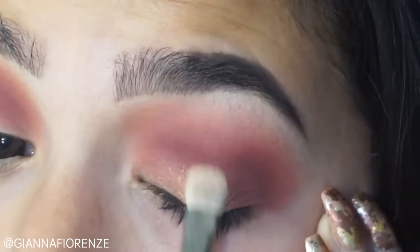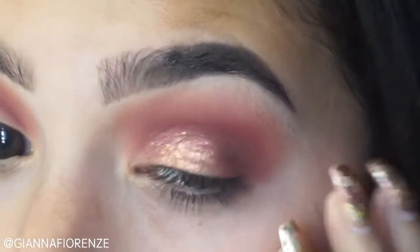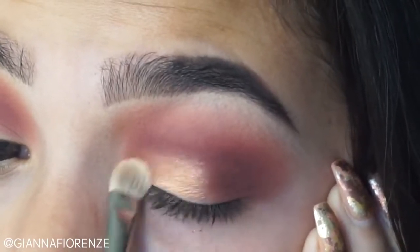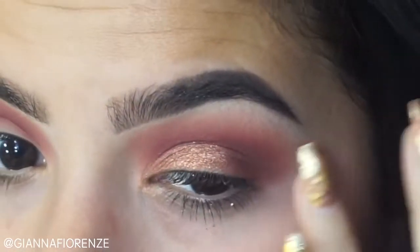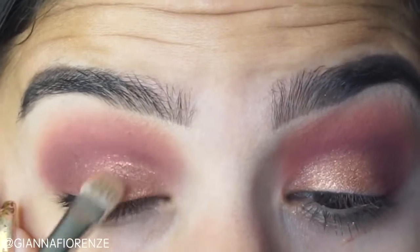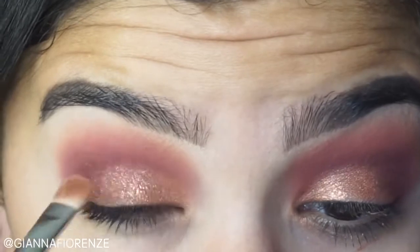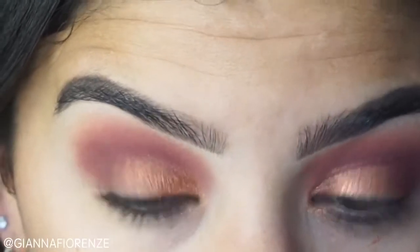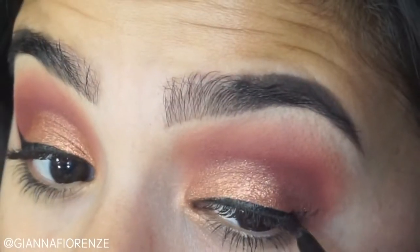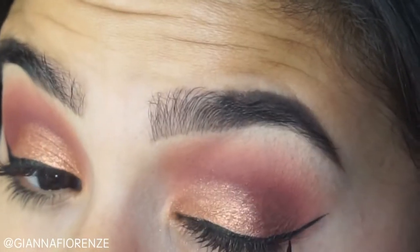I didn't know to use Trust Fund with my finger, so I started with my brush — this is a 2.39 — but I really suggest using your finger to apply this. I wet the brush and then I used Trust Fund, but I'm going to try my finger next time. Look how beautiful this color is against the pink and the red. I'm putting that on the inner half of the lid, stopping about three quarters of the way toward the outer V, blending that whole area out.